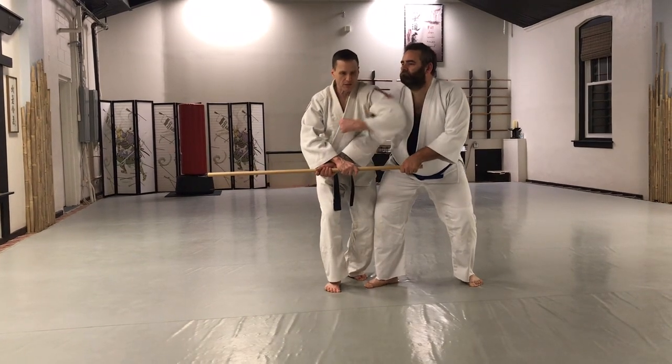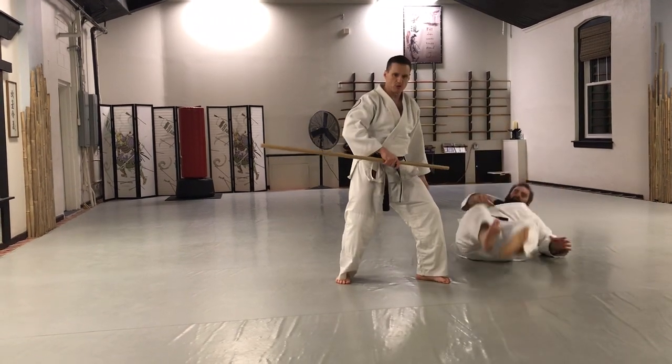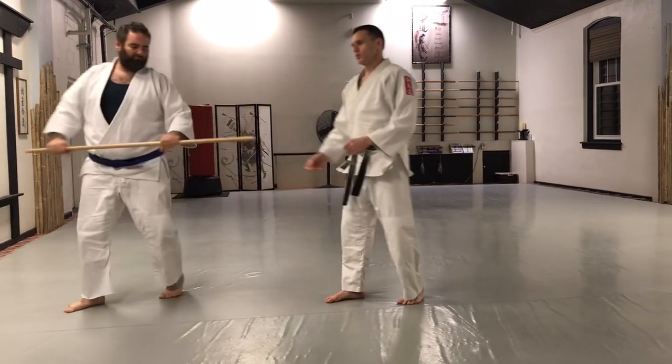This comes up — it could be an elbow shot. Boom. My leg is also creating a little bit of a tripping hazard for him there. It knocks him to the ground. Simple move. This is called Jo Dori.